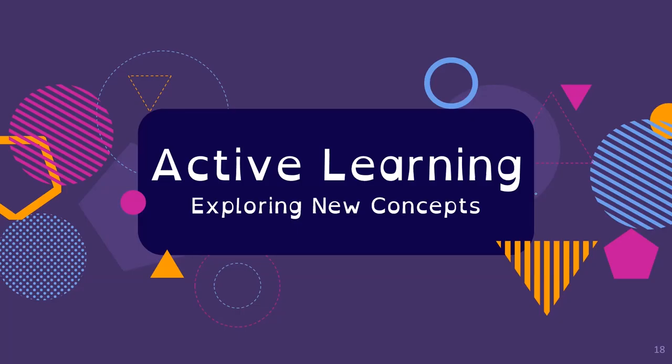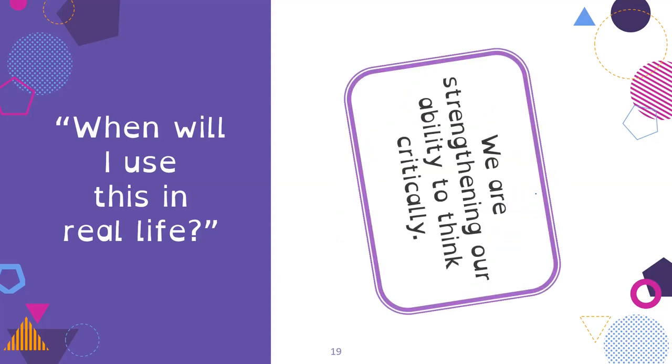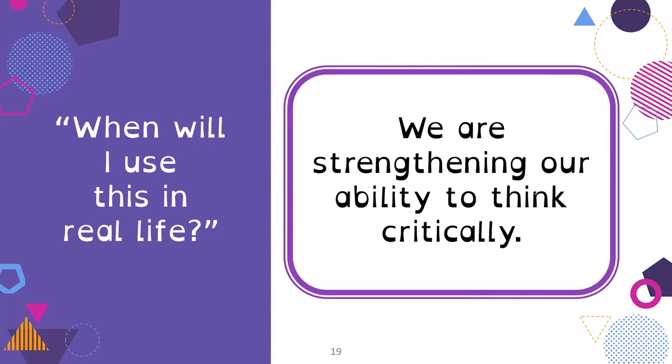What are our new concepts? When will you use this in real life? We are strengthening our ability to think critically. Not all of the skills we develop feel like things we're going to use every day, but our ability to think critically and make decisions is something we're going to need to do every day. Many of the things we're talking about today are practical things we do use frequently. Being able to think critically and make decisions — no matter what you're doing in life — is what we're strengthening.